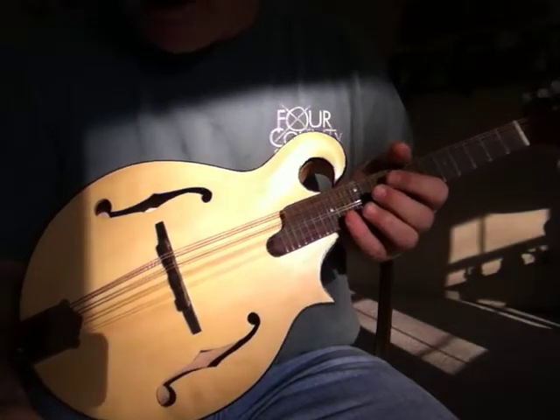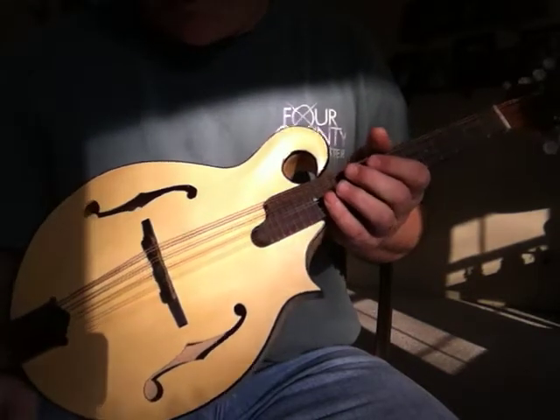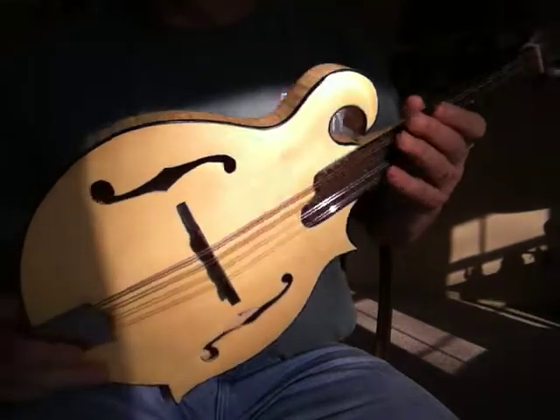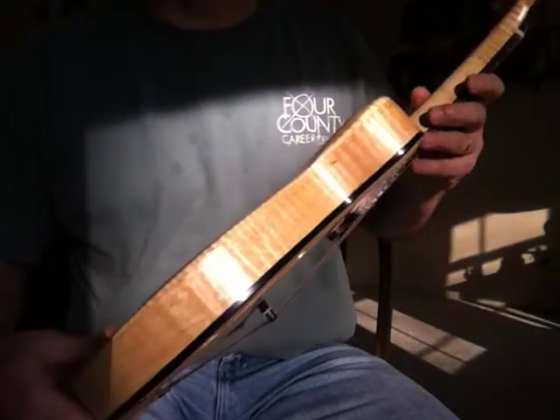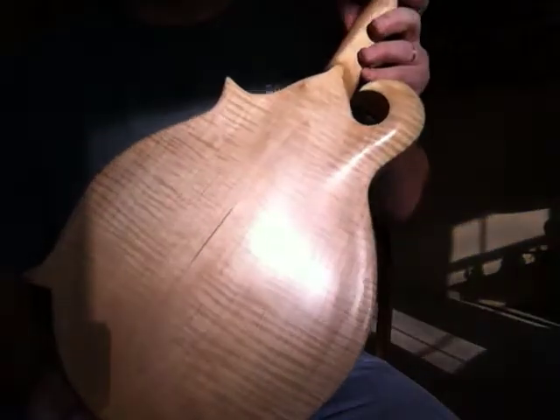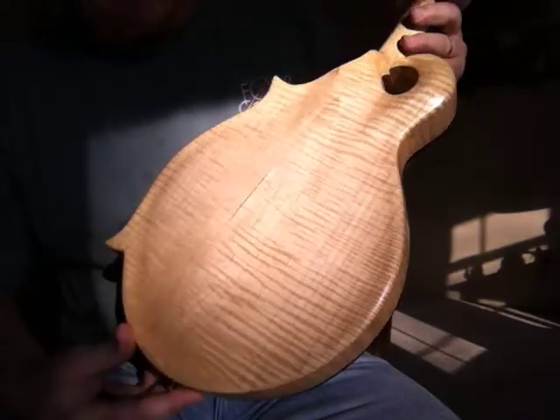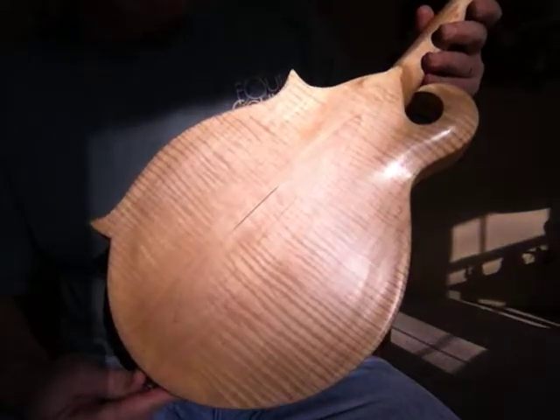It doesn't have a lot of wear and tear on it, but I'll give you an idea of what we're talking about here. It does have an Engelmann spruce top and it has curly maple for the sides and the back. Funny story about this maple — it actually was found on a shelf in a friend of mine's house and I talked him out of a board of that so that I could build with it.